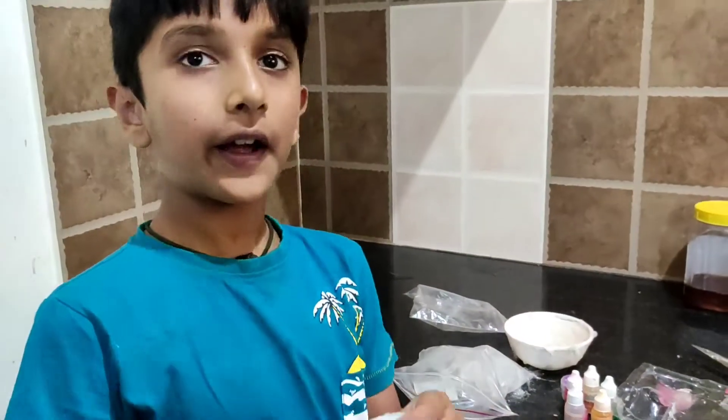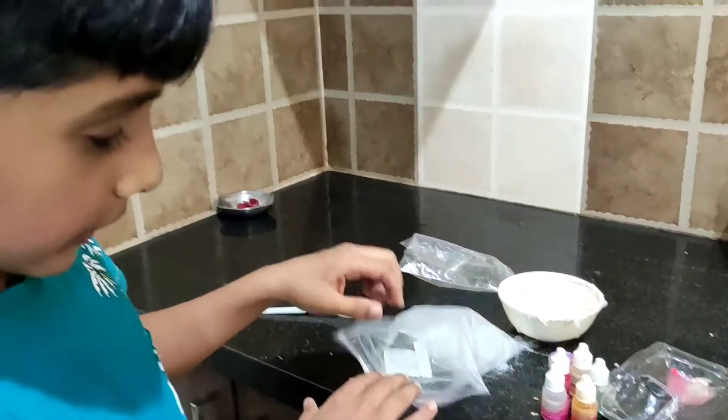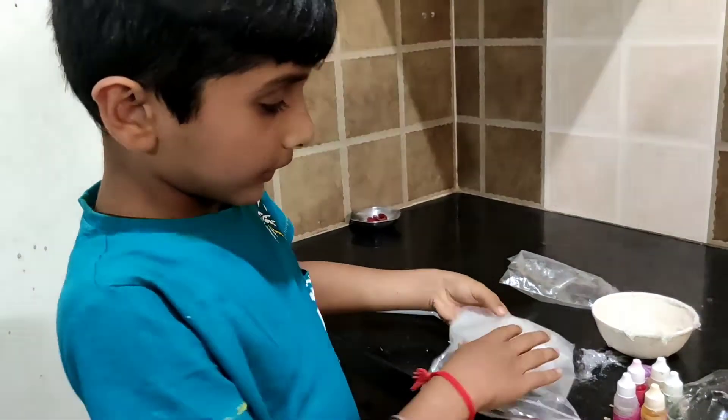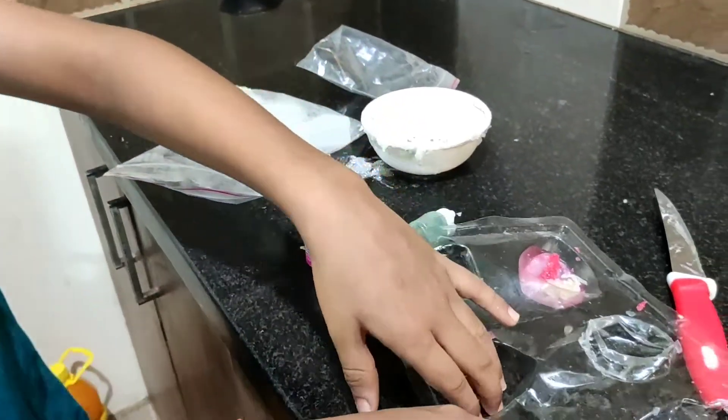Hello guys, in today's video I am going to show you how I am making soap. So these are the ingredients: soap, some essence and glitter, and the mold.